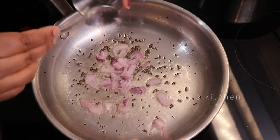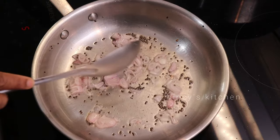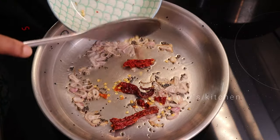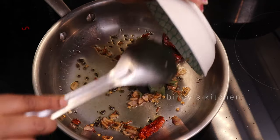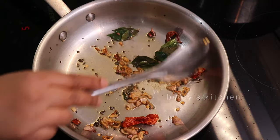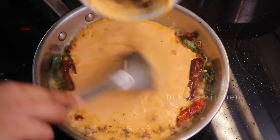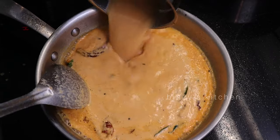I am going to put 2 pieces on the top, and then 3 to 4 pieces on the top. It has a nice taste. I am going to take a little bit of this and mix it in the jar.